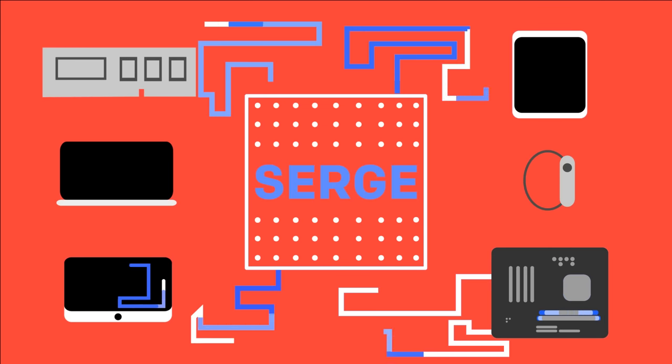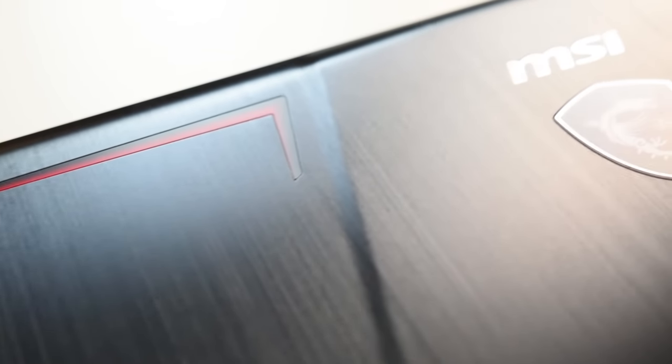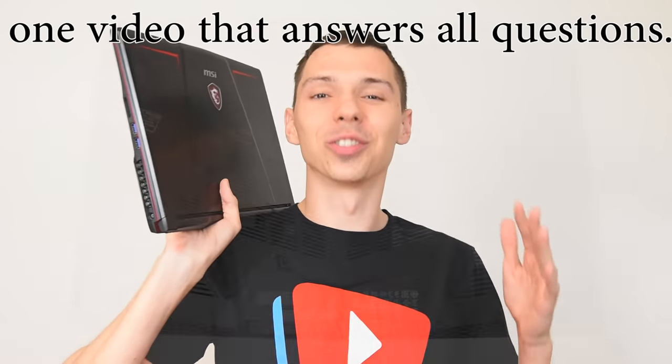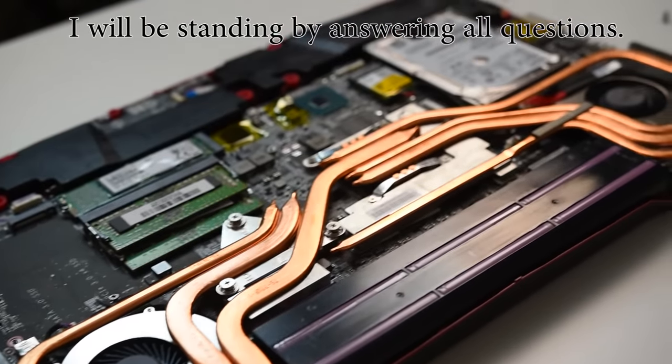Today we're going to talk about the new GP63 Leopard 8RE gaming laptop from MSI. I'm going to do a full review on this unit — we're going to talk about gaming, temps, and sound levels. I'm even going to show you how to upgrade this machine, so stick around if you're interested in this particular laptop because I will be covering everything.